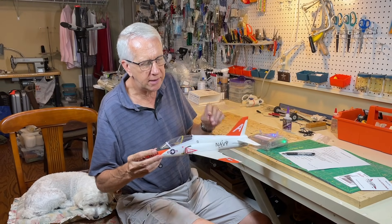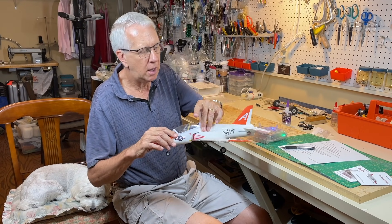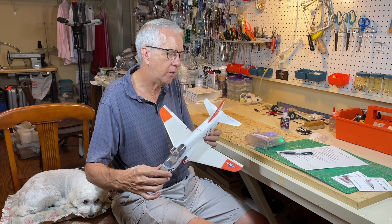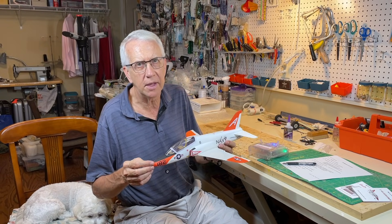So this is a review of the model. The center of gravity balance looks good — everything looks good. It's a very well-designed kit. The next thing is to wait for a good day at the RC field and take it out for a test flight.